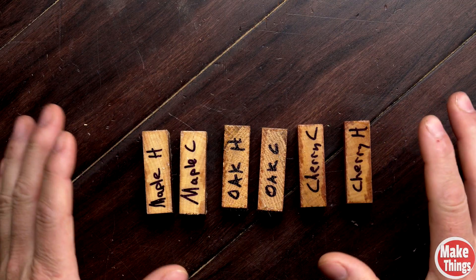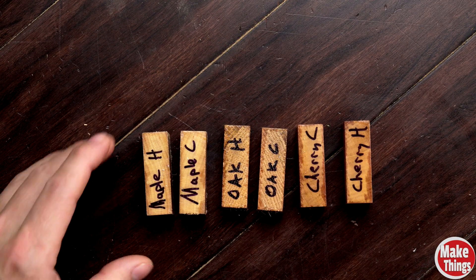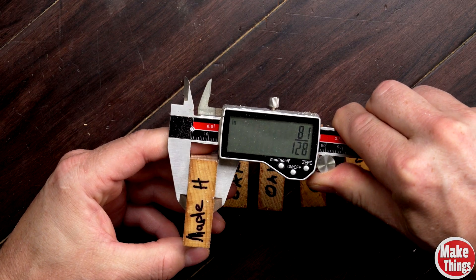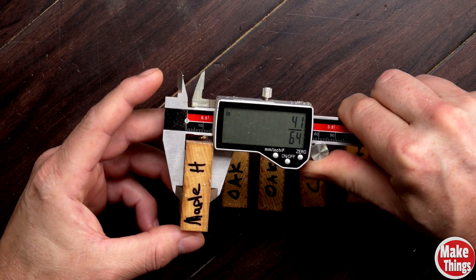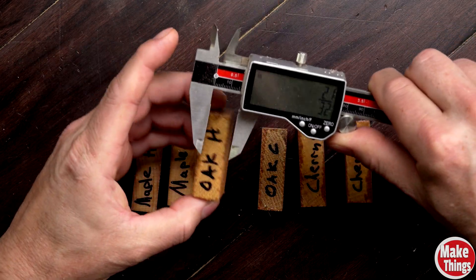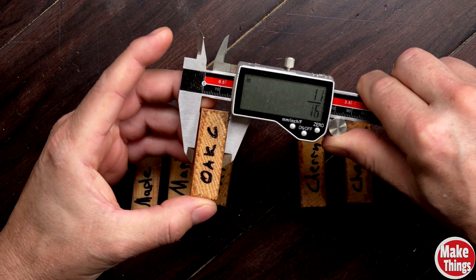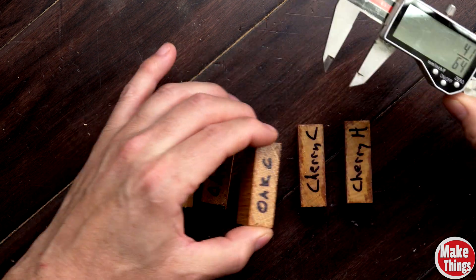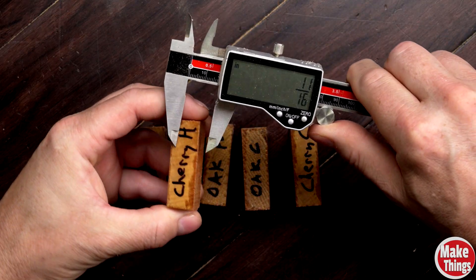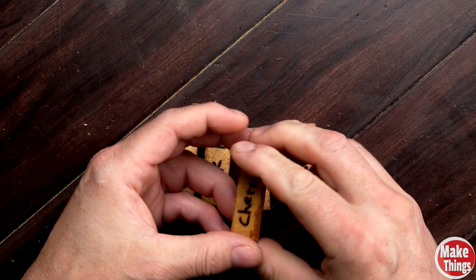Before flipping these over to check what's inside, let's see if the oil just pooled more on the outside of the cold samples versus the hot. I measured each block and every single one came in at 41/64ths of an inch — so at surface level they're all exactly the same.